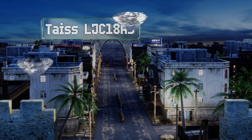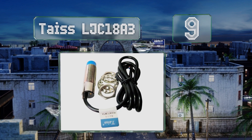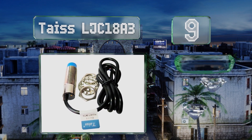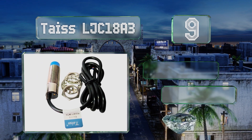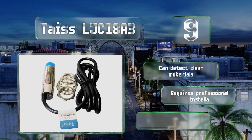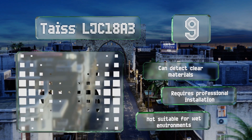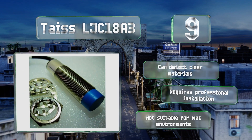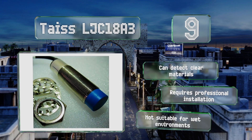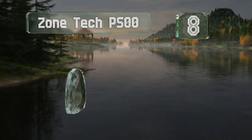At number nine, while the NPN version of the Taste LJC18A3 is preferred for high-speed switching, the PNP model remains a favorite for many industrial controls. Both styles are available in normally closed and normally open configurations. It can detect clear materials, but it does require professional installation and it's not suitable for wet environments.